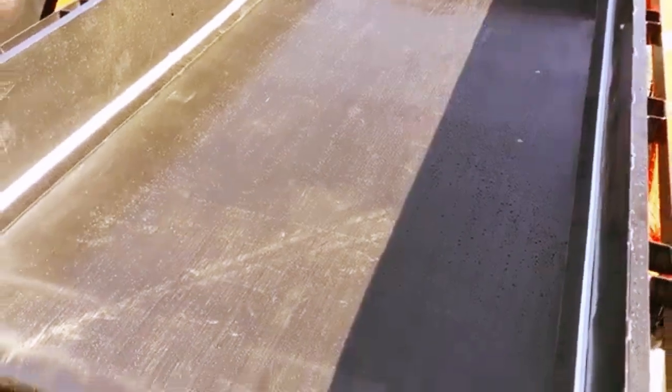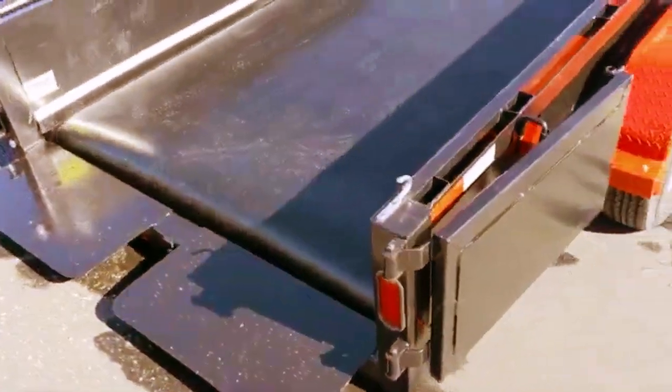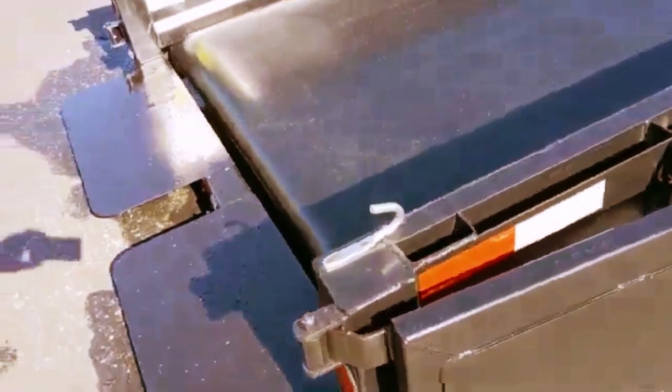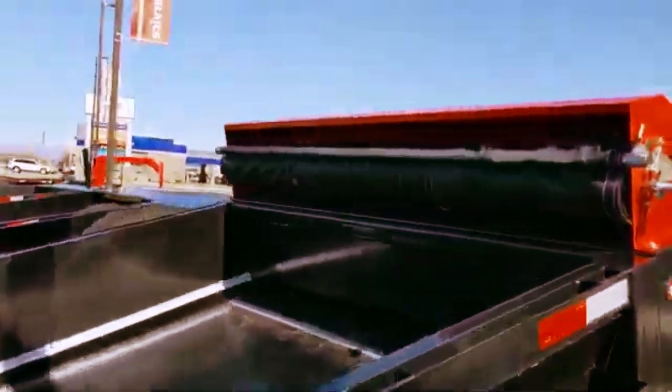You can load it with the belt in the up direction or the down direction, but when unloading, if you elevate it, you'll get items off quicker and easier. The doors are tucked behind, and these hooks are so you can hook your tarping system — a custom-built tarping system made for us here in Salt Lake City, Utah.